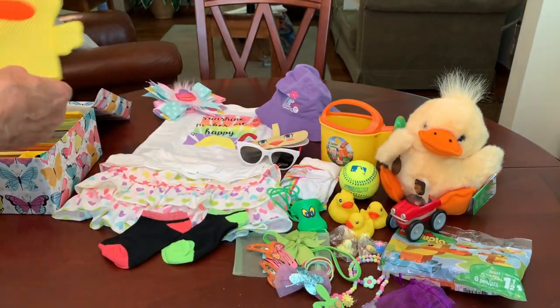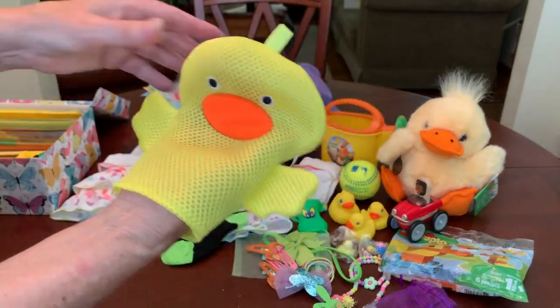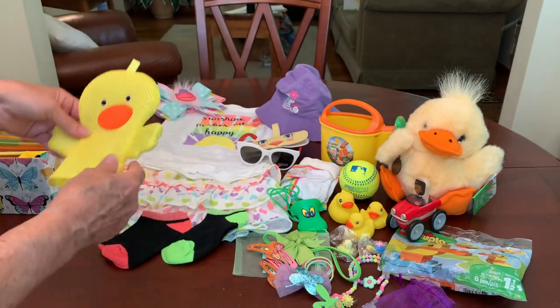She's got this cute little ducky wash mitt from the Dollar Tree. I think it's so cute and perfect for this shoe box.